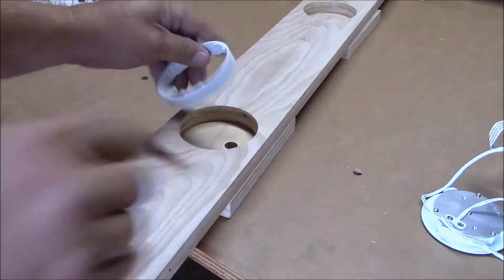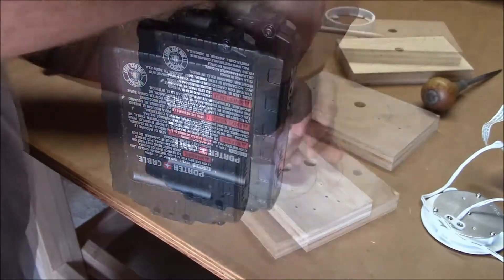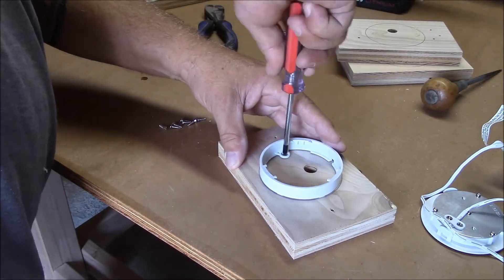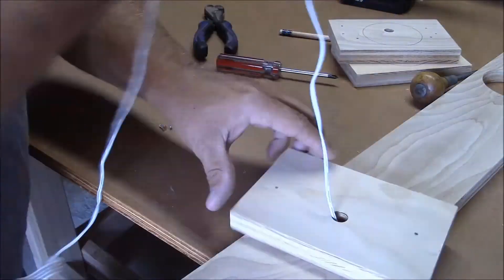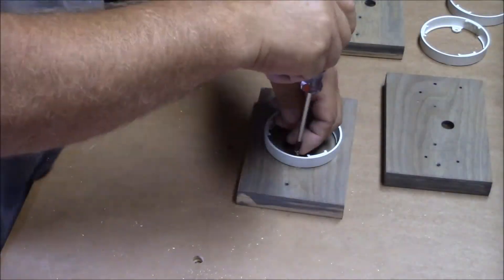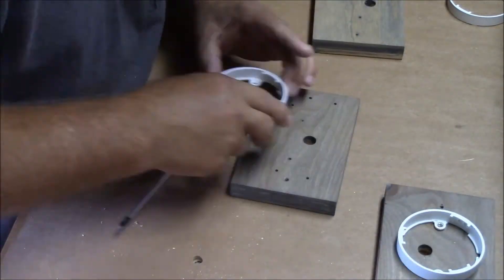Then I laid out the mounting locations for the lights, mocked up the assembly before staining and finishing all the parts. Once all the parts had been finished, I mounted the lights to their mounting blocks permanently.